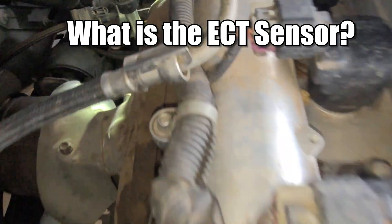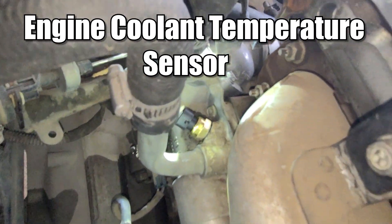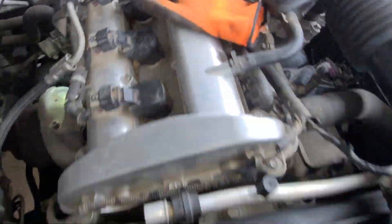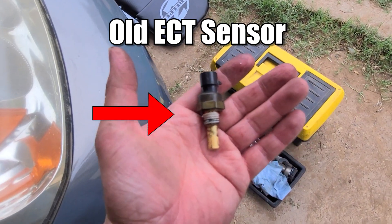What is the ECT sensor and how can it cause your car to overheat? This is the engine coolant temperature sensor. The sensor measures the coolant temperature in the engine and lets us know when the car engine is hot, sending a signal to the cooling fans to turn on to cool the engine.